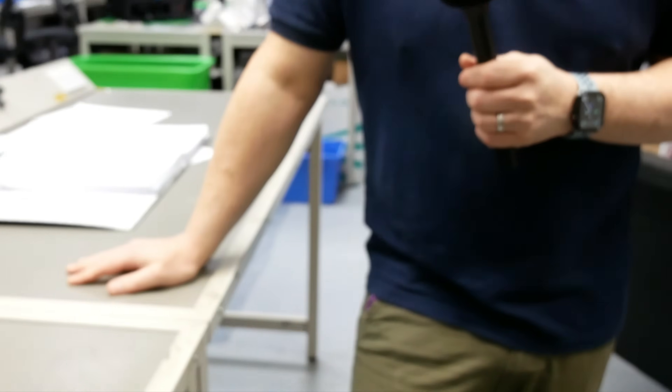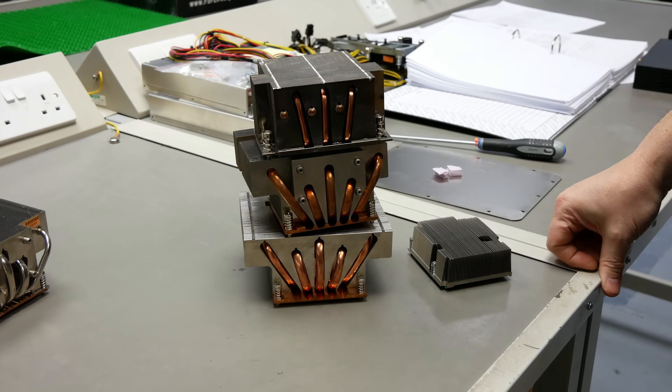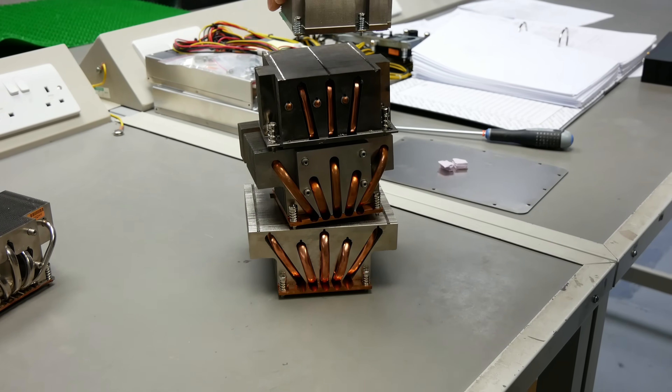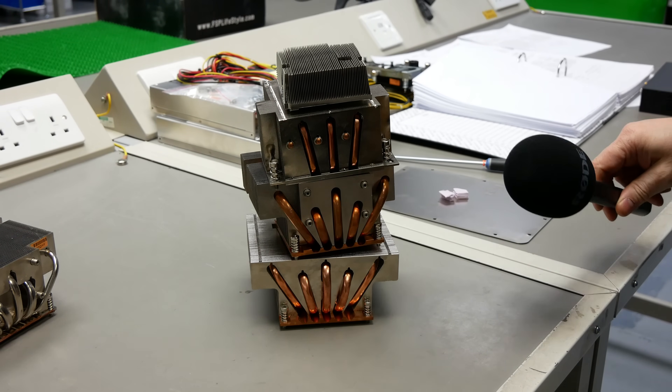Joining me today is the CTO of Armari, Dan Goldsmith. He was just showing me a couple of their heat sink projects. The problem with making heat sinks is they are quite expensive because they're kind of handmade prototypes. There's about three and a half thousand dollars worth of prototype heat sinks in that stack. It's the leaning tower of copper.